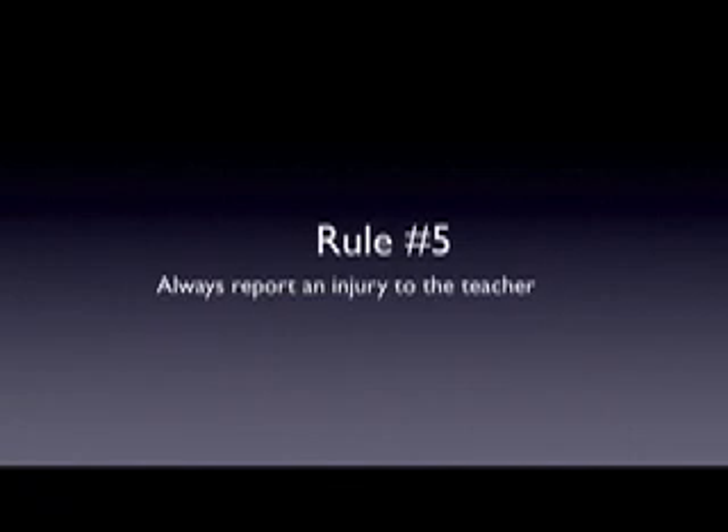Rule number five: always report an injury to the teacher. When you get hurt, report it to the teacher so we can provide medical attention.